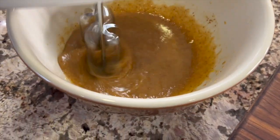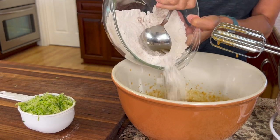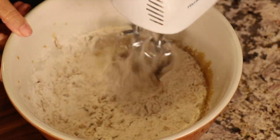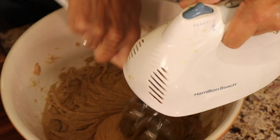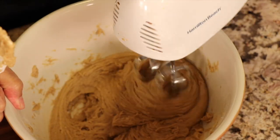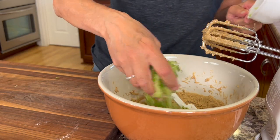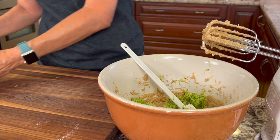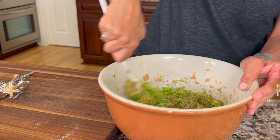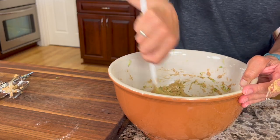Preheat your oven to 350 degrees Fahrenheit. Now it's time to add the dry ingredients to the wet ingredients — pour the whole thing right in and blend until everything is combined, making sure to scrape down the sides of the bowl. Then add the zucchini; I like to break it up with my hand a little bit to spread it around more easily. Stir that in with a spoon or spatula until it's evenly distributed throughout the batter.